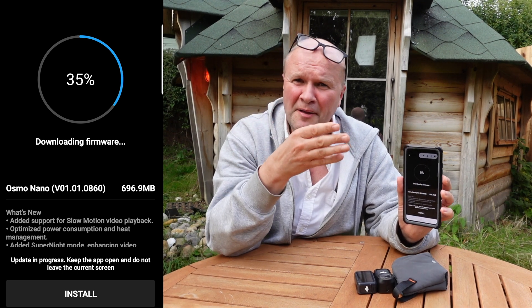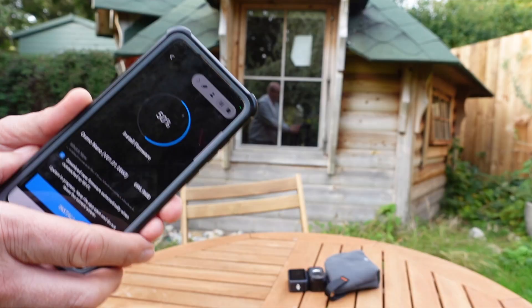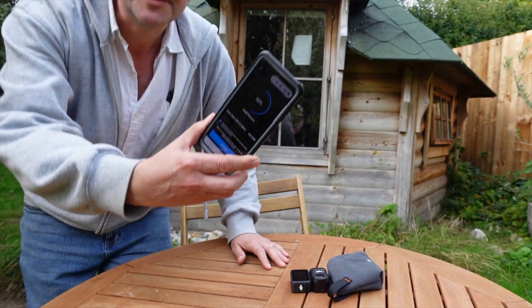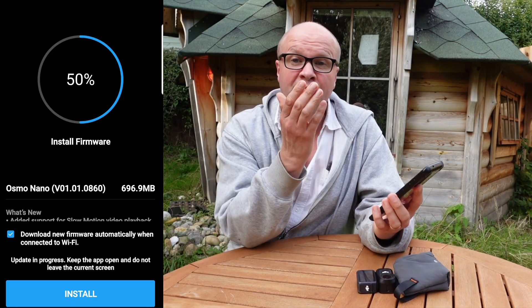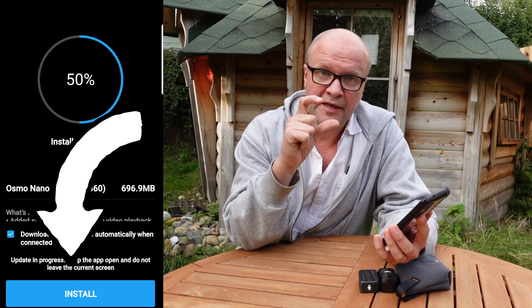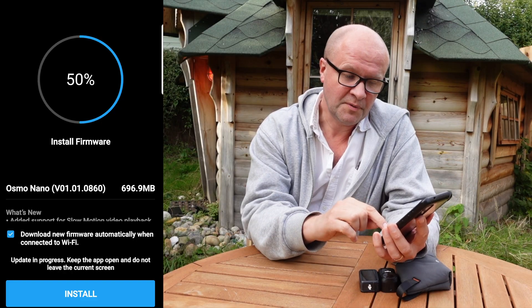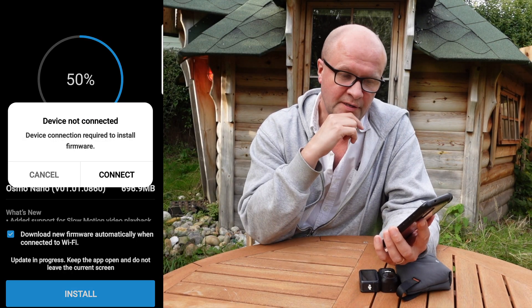I'll speed up this section now and we'll see how quickly it downloads the firmware to the DJI MIMO app. I ask this in every video: is it DJI MIMO or DJI MIMO? I don't know. Now when the download hits 50% it stops and it invites you to install firmware, so the button at the bottom turns blue and it says 'install.'